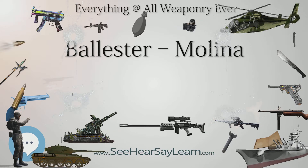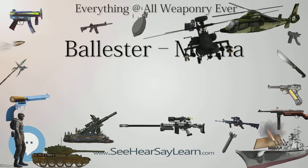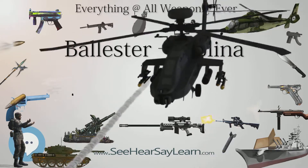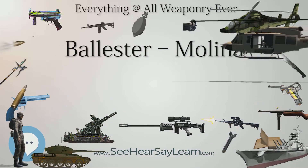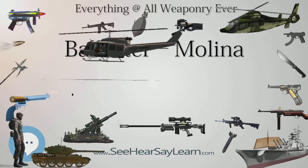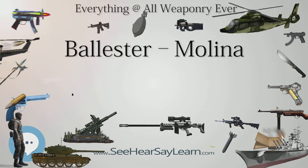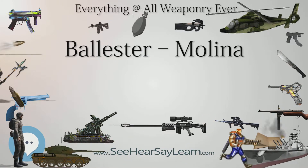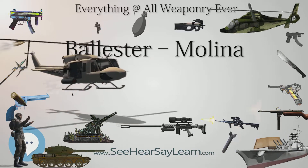A version of the Ballester-Molina chambered for .22 Long Rifle was produced for training purposes. This version was identical externally to the standard Ballester-Molina, except for slide markings indicating the caliber. However, the .22 caliber version is blowback-operated to accommodate the less powerful rimfire cartridge. This version was produced in much smaller numbers and is much rarer today. The Ballester-Molina pistol also came with an extended barrel and a wooden buttstock.